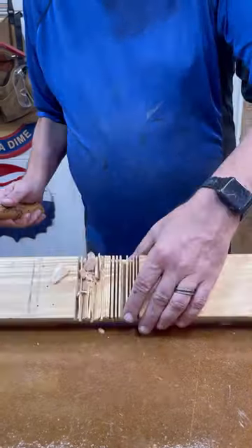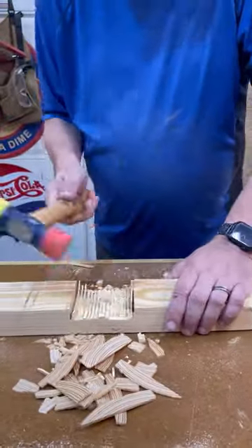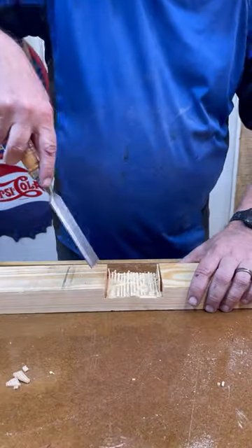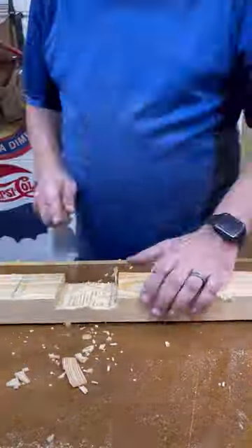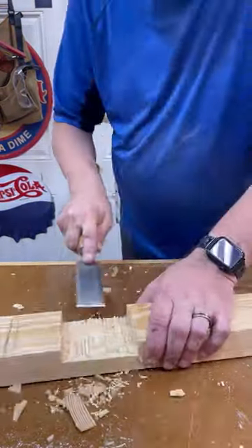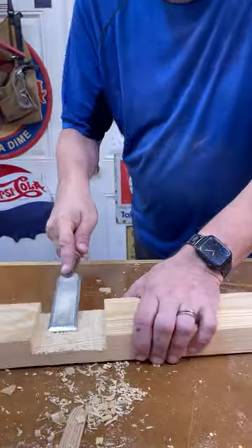Then take out a mallet and knock out all the chips in the groove. Take a chisel and clean up the groove until you're satisfied with its appearance. Clean up will take a while, so make sure your chisel is sharp and take your time.